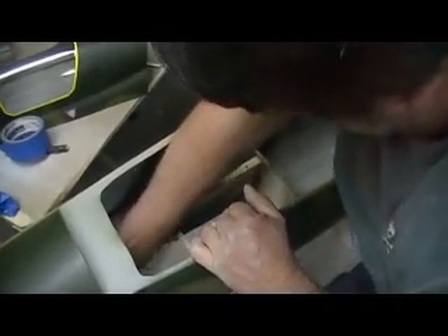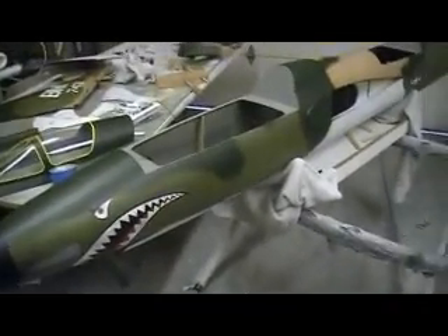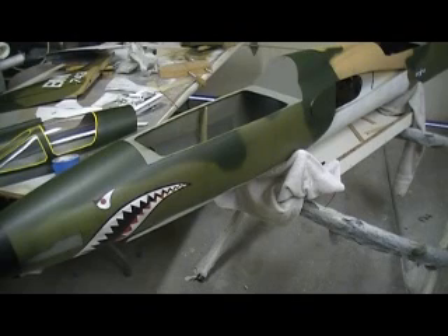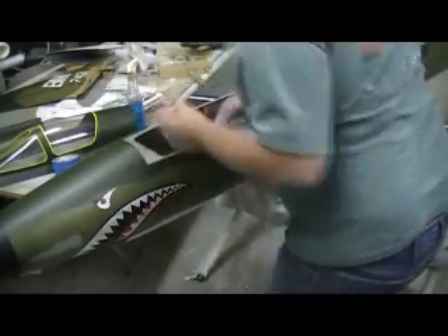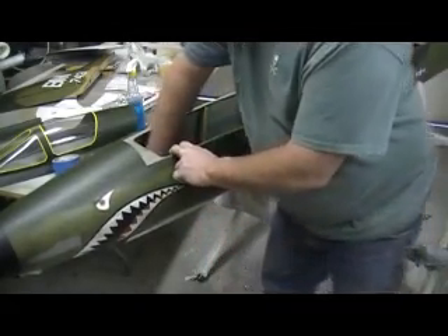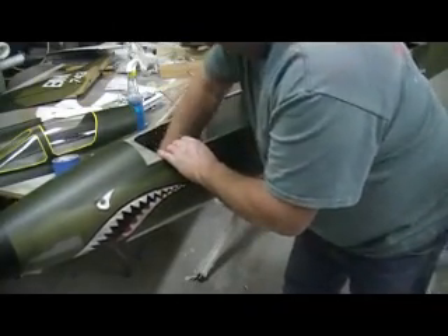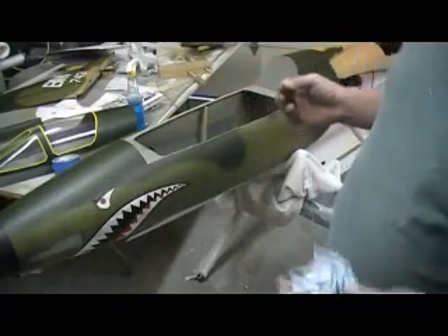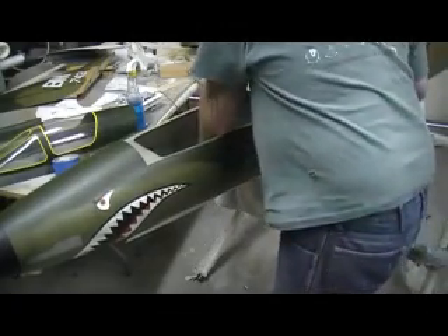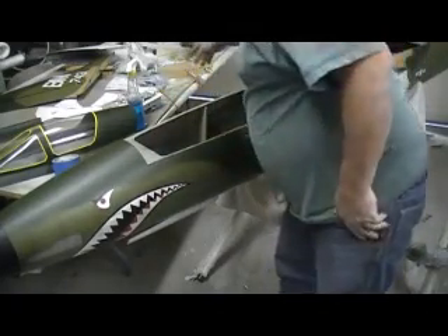I'm just going to rough up this glass and make sure we've got a good glue joint. Got a little Windex here — get it with the wet part, then the dry part. You'll be surprised at stuff that will leave a residue. Even lacquer thinner will leave a residue behind. Alcohol usually doesn't, but you've still got to be careful with that stuff.